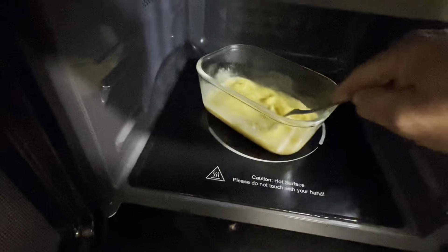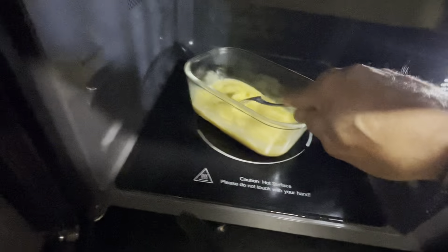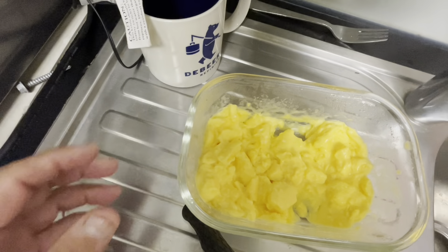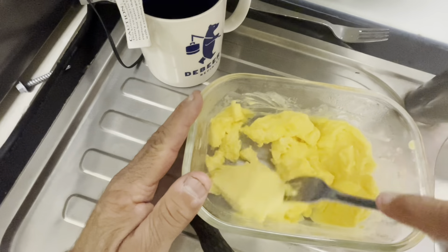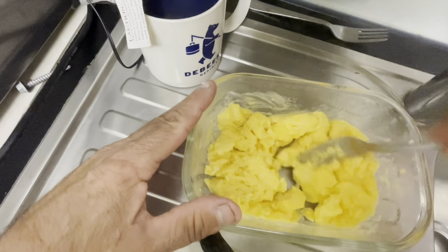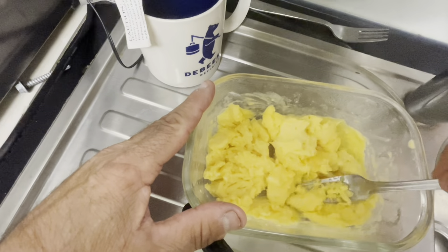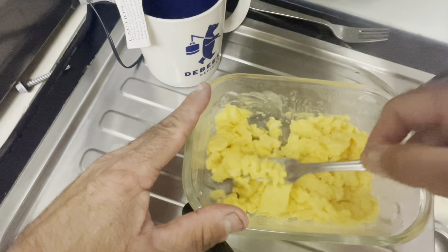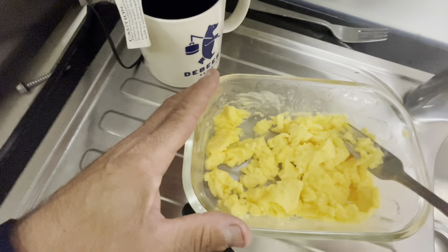After about a minute we'll open it up, give it a bit of a mix, and as you can see it's starting to coagulate. Then we do it every 15 seconds after this. Here we go — after four bursts of 15 seconds, mixed with a fork, we have beautiful scrambled eggs.